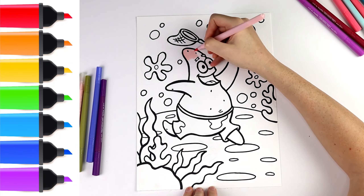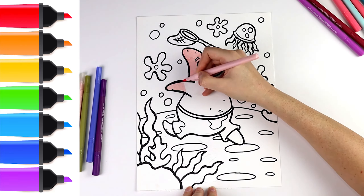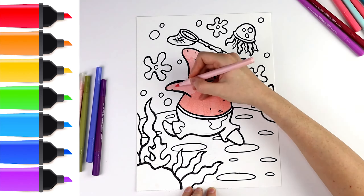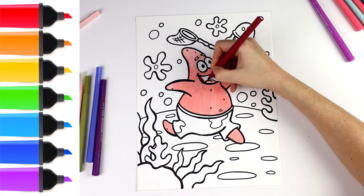Hello everyone, it's Abby, welcome to my coloring show. Today we are going to draw and color Patrick Star. Let's start drawing. First I'm going to draw his eyebrows, I draw his eyes. He is Spongebob's best friend and his neighbor.